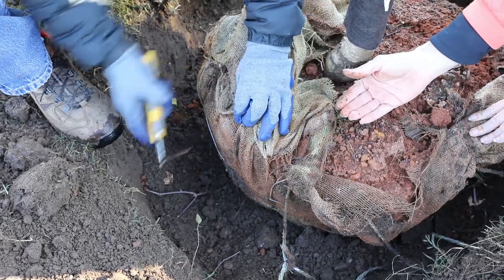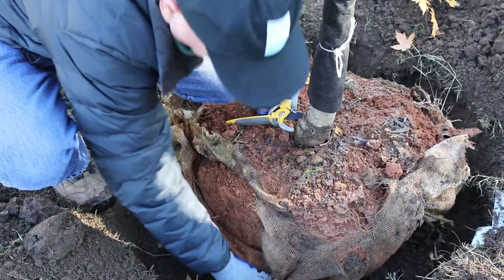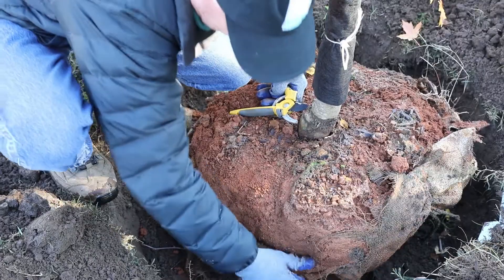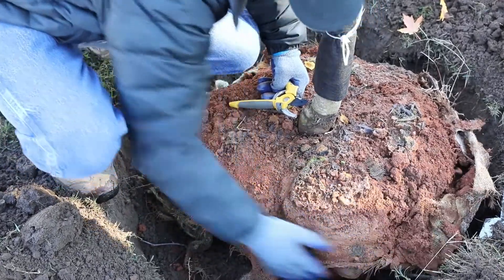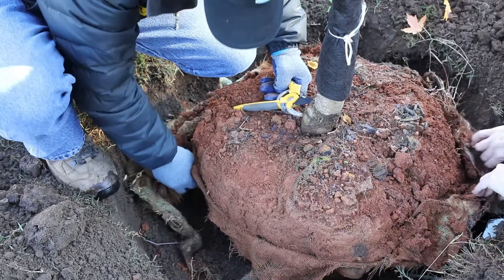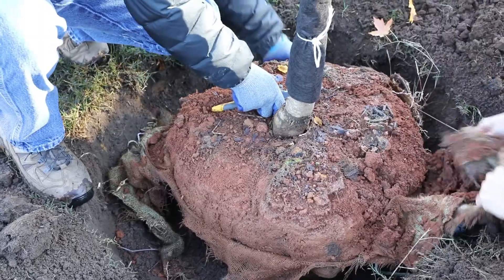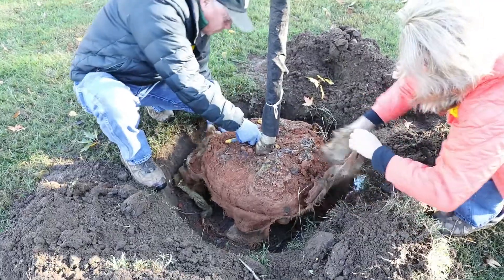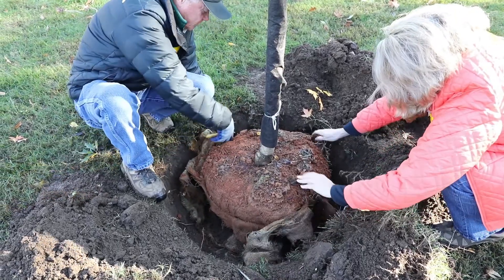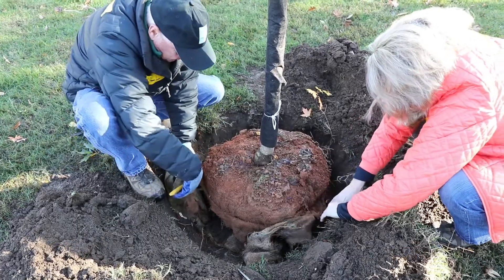Remove the nails holding the burlap together and dispose of them properly. Roll the burlap down at least two-thirds from the top of the root ball, cutting off as much of the fabric as you can. Do not remove it from the bottom of the tree, as this may cause the root ball to crumble. Also, removing the burlap before the tree goes in the hole creates the potential for the roots to dry out. Most burlap used today is made from natural fibers, not synthetic, and will biodegrade over time.